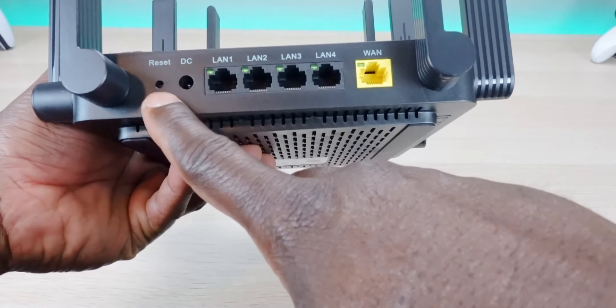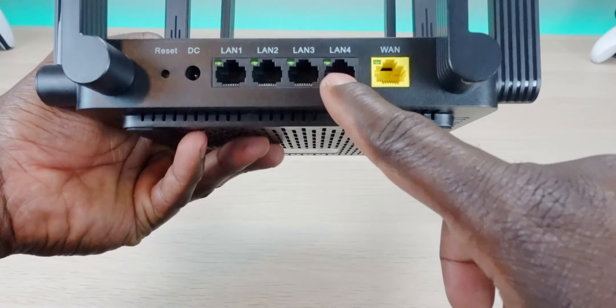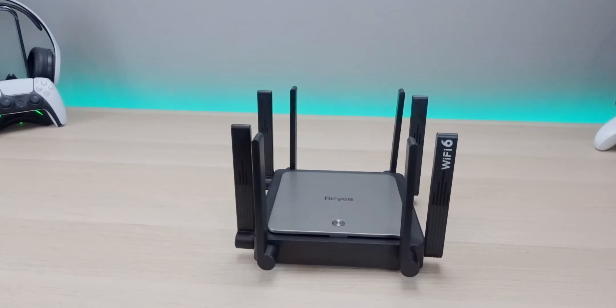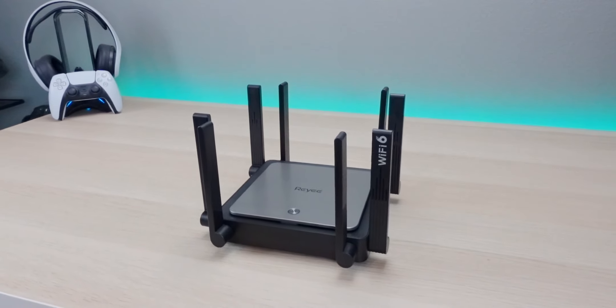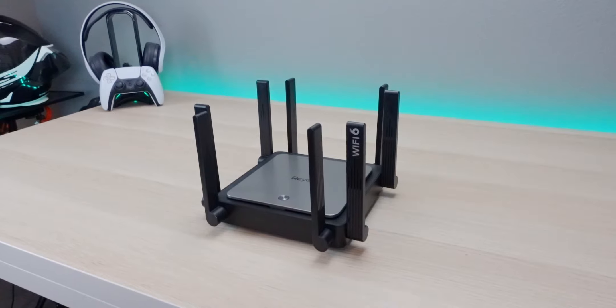On the back of the unit, we have the reset button, the power plug, LAN ports 1 through 4, and the WAN port — where your modem plugs in. Overall, it's a very stylish unit. Reihe has always been good with design and presentation, and the best thing is these units are normally really powerful. Let's go ahead and get it set up.